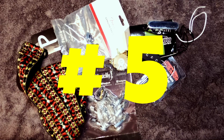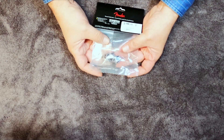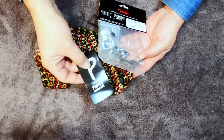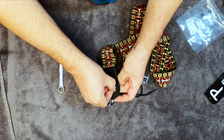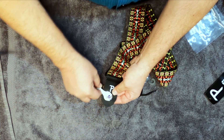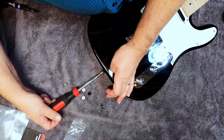And now for our fifth upgrade: a good set of strap locks and a good quality strap. The Fender Schaller-style strap locks are fairly inexpensive — under $10 on Amazon — and a good strap can be had for as low as five or six dollars. Installation is fairly simple: you push the strap lock through, put the washer on and the nut, and tighten it up. For the other end, you have to remove the old strap pins with a screwdriver and install the new end pins.